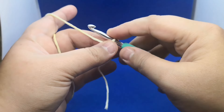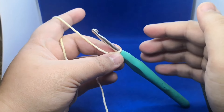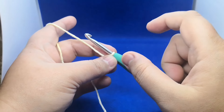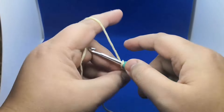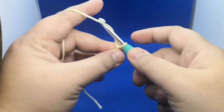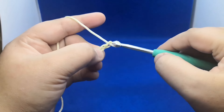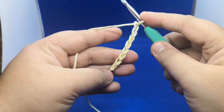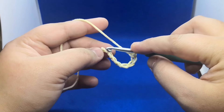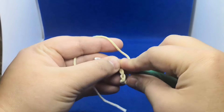I'm gonna start with a chain 8 — it depends on what width or length you want, it's up to you. I'm going to chain 1, 2, 3, 4, 5, 6, 7, and 8. After making 8 chains, we're gonna join to the very first chain.